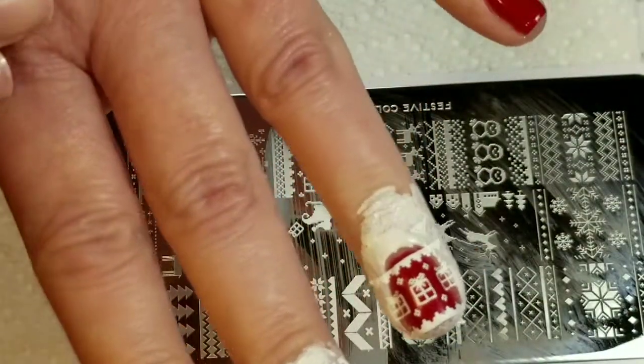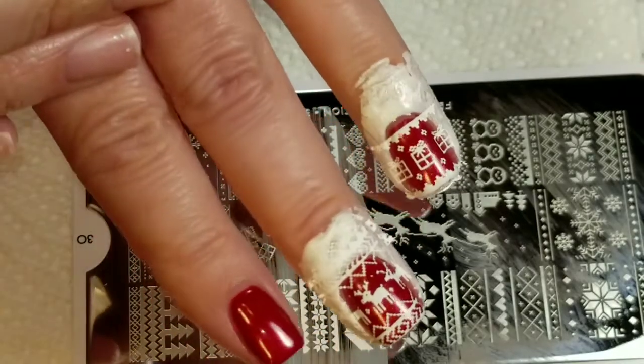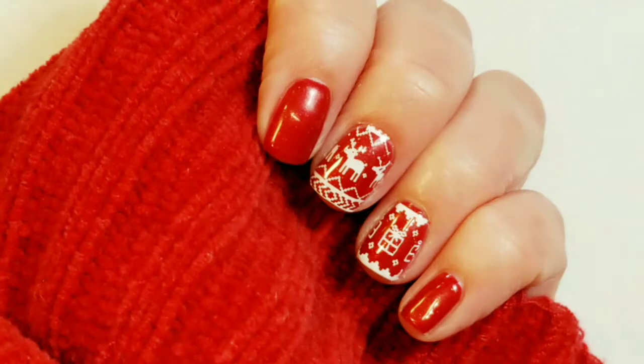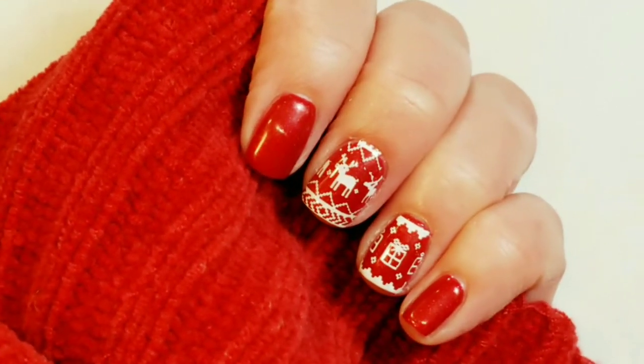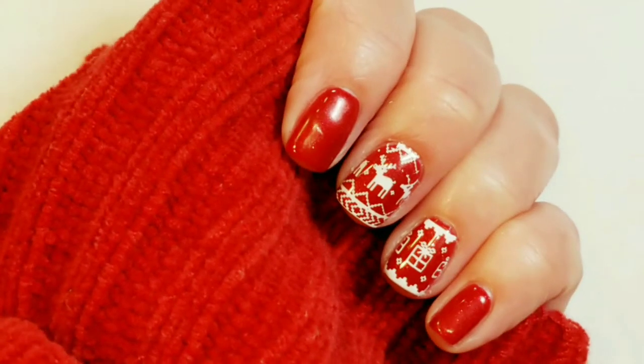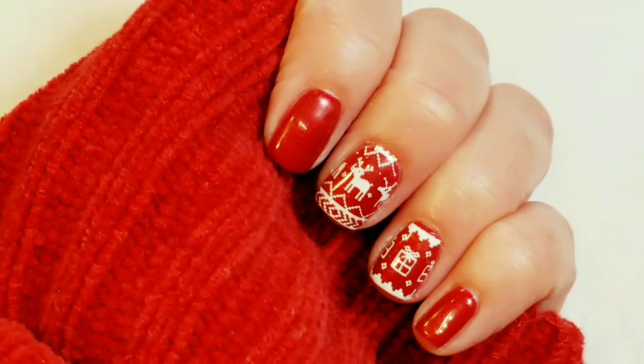So now I'm just going to clean up my nails and we'll come back and take a peek at what the final look looks like. Here is the final look — I love my ugly Christmas sweater nails. It's perfect for my ugly Christmas sweater day at work.